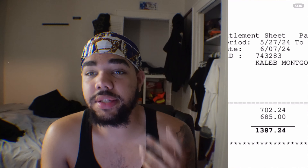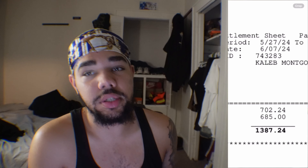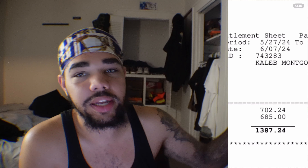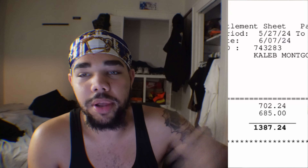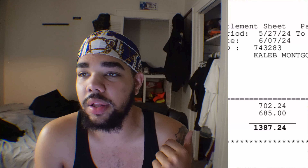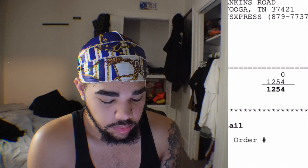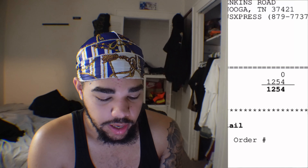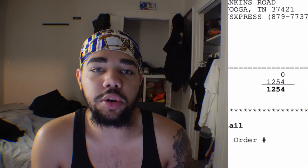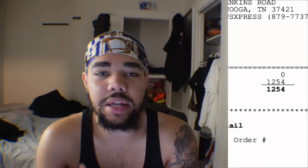For this second check I got $1,387.24 — over a thousand dollars. That was my second check, once I learned the job within a week. It would have taken me nearly two weeks at Hogan to make that. And as you can see, I only had to do 1,254 miles to get over a thousand dollars.